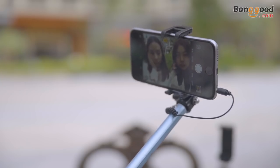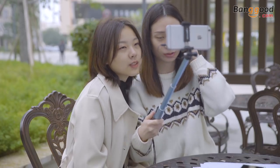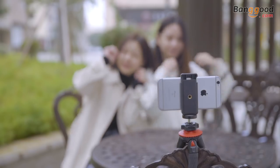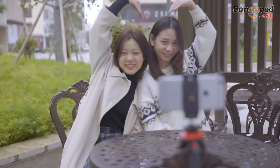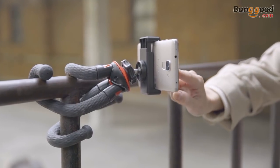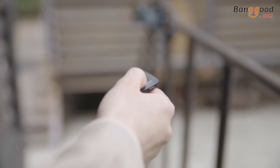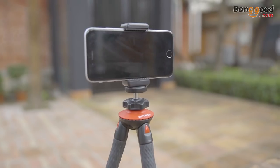Let's compare it with other selfie sticks. The regular kind is quite limited when shooting — sometimes you have to bother someone and ask them to take a photo for you. But the BS7 can solve this problem. The wireless remote control and multi-angle shooting feature can simply fit more people into the frame.